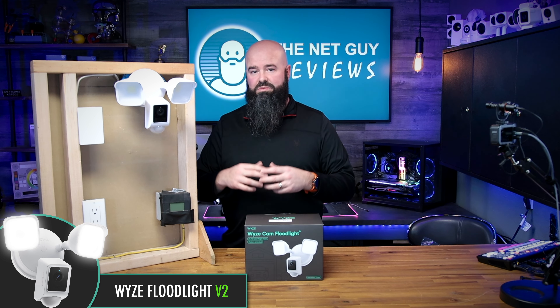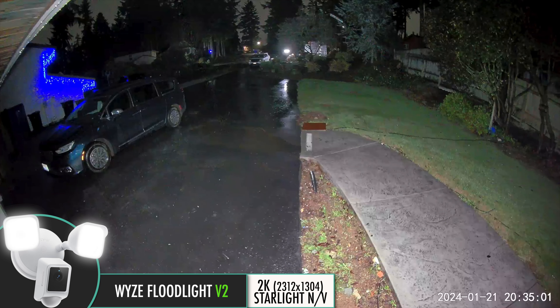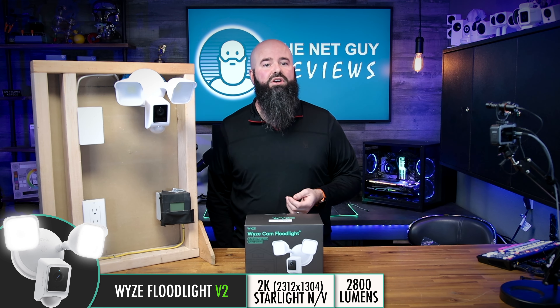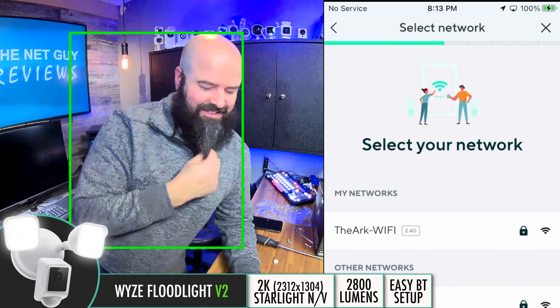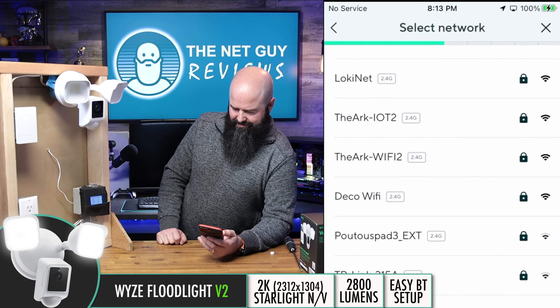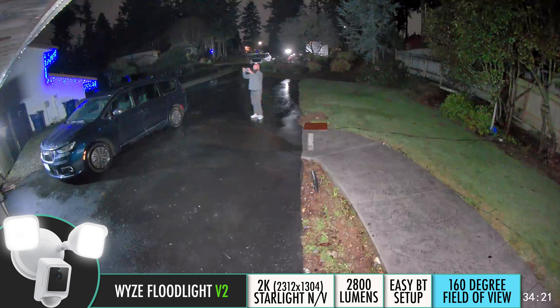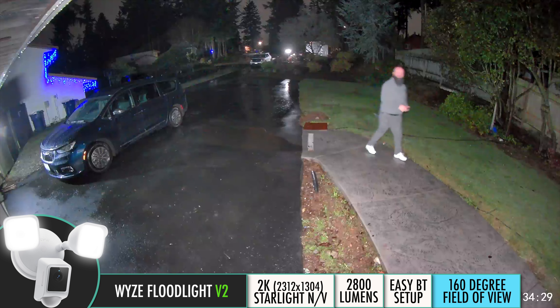The Floodlight V2 appears to be the best of both worlds. The camera gets a bump from 1080p resolution to 2K, but it's still shy of the Pro's 2.5K image. The light output lands in the middle at 2800 lumens on two aimable LEDs, but not quite as strong as the Pro's 3000 lumens. Installation gets a little easier, not requiring you to stand on a ladder holding a QR code like the original Floodlight. The biggest change appears to be in the Pro-like ultra-wide 160-degree field of view. There's no additional USB port, but honestly that may not be necessary.